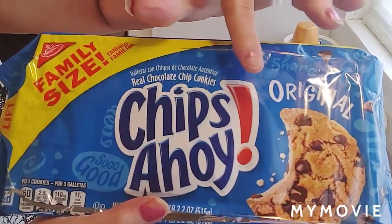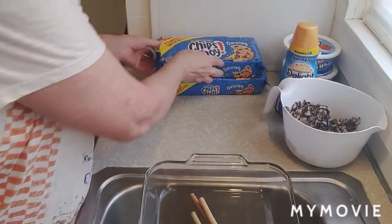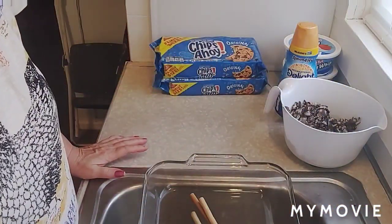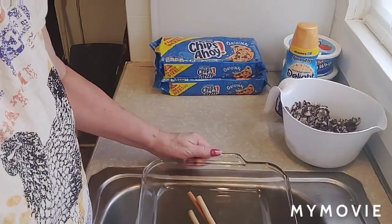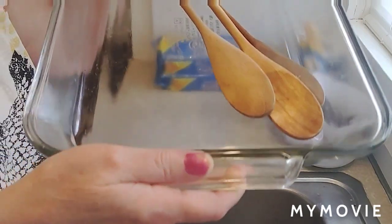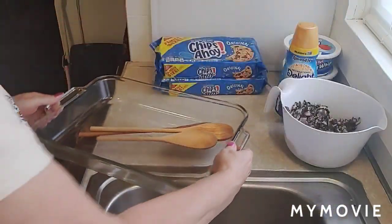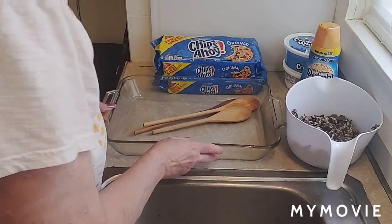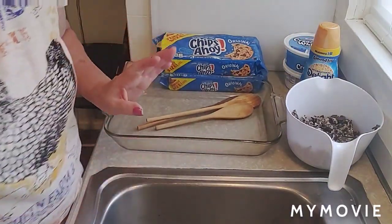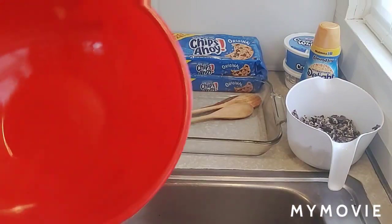The original recipe was made in a springform pan, which I don't have. But she said you could also make it in a nine by thirteen cake pan, so that is what I'm fixing to do.